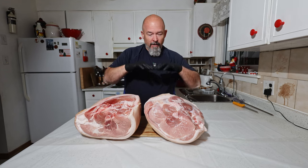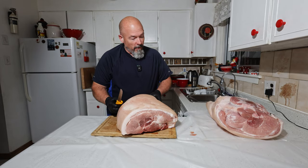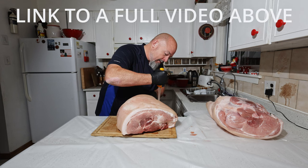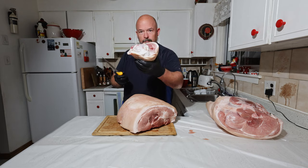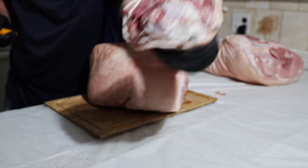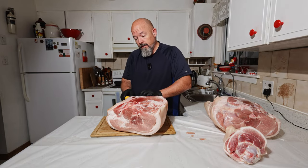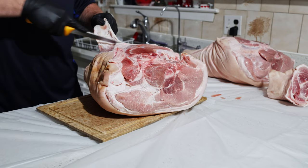I'm going to take it apart and show you from start to finish with my trusty boning knife. The first thing we're going to do is take the pork hock off because we don't need that. There you go — pork hock. The next thing I do is take the skin off because we don't need that on here.